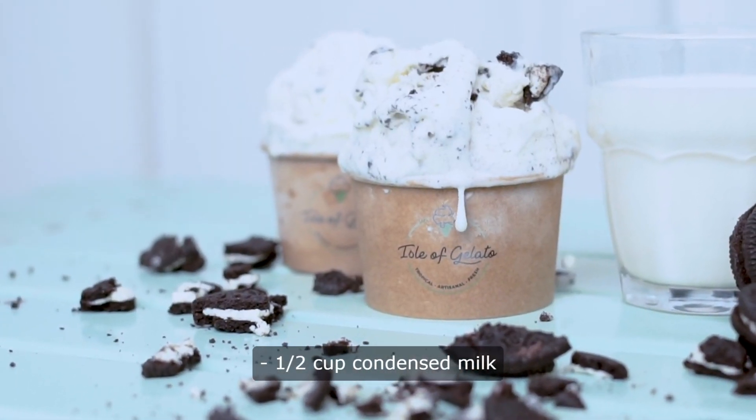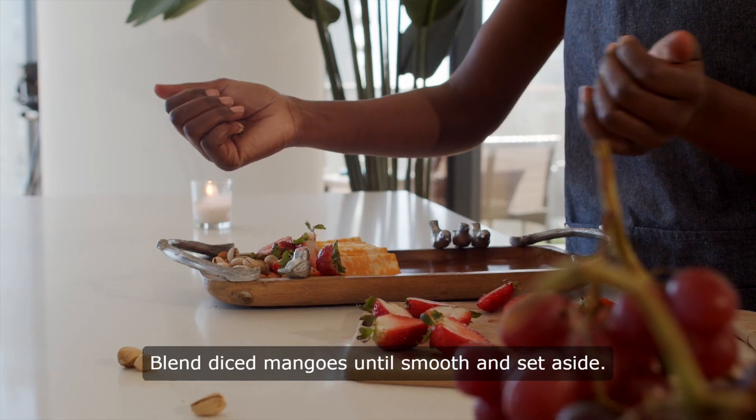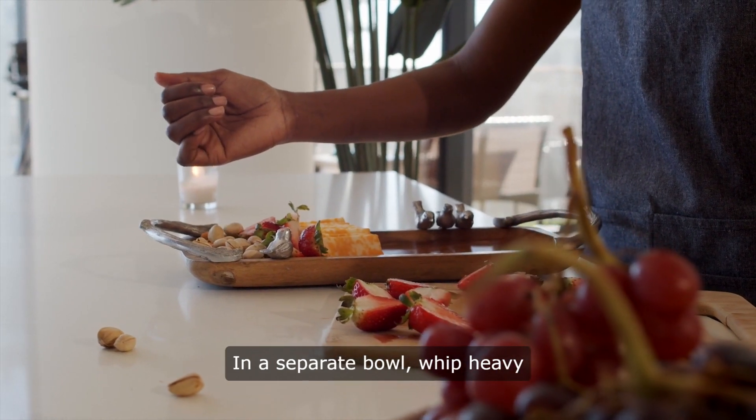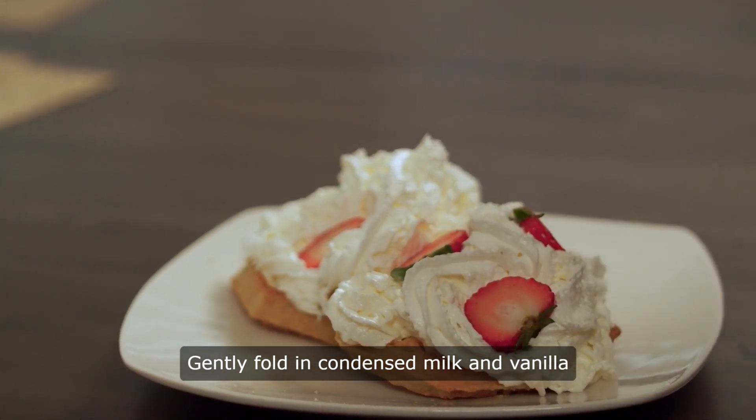half cup condensed milk; one teaspoon vanilla extract. Instructions: one, blend diced mangoes until smooth and set aside. Two, in a separate bowl, whip heavy cream until stiff peaks form. Three, gently fold in condensed milk and vanilla extract into the whipped cream.